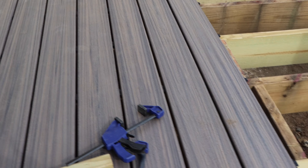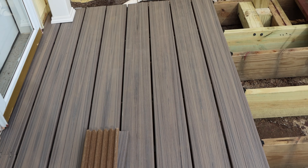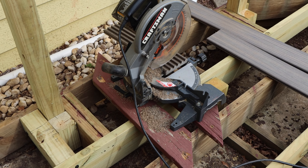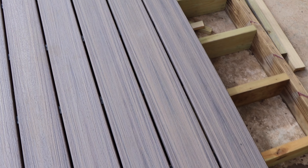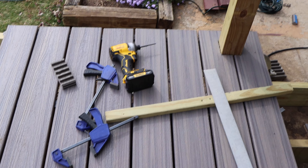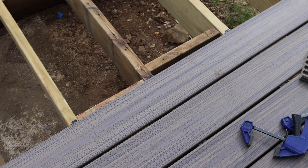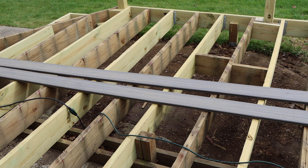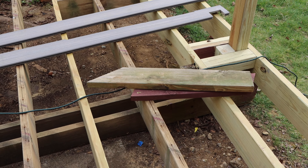We now have a few of the boards down. We're just about ready to cut our next piece of decking material. To cut this is fairly easy — you just mark it and use a chop saw to cut right through it. The chop saw is the best way, but you could use a jigsaw or circular saw, whatever works for you. We're going to continue now until we come to the next post that we have to cut around.